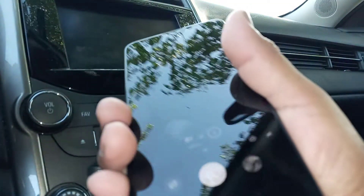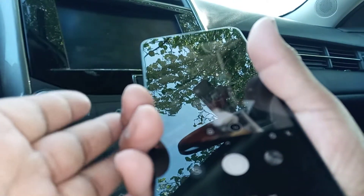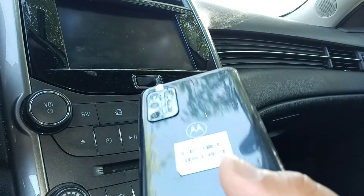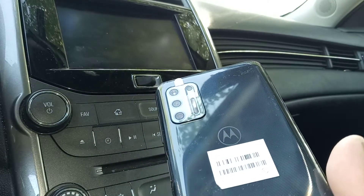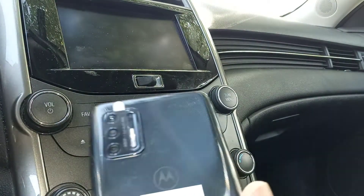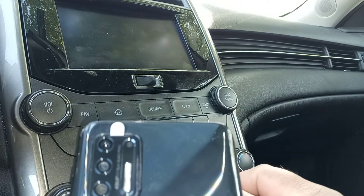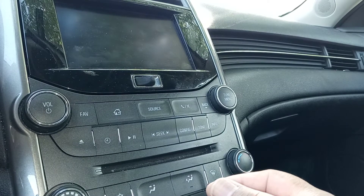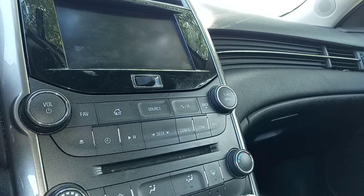So these are two Motion Actions that are really nice — Fast Flashlight and Quick Capture. Let me know if you have any questions, and please subscribe to this channel and check out my other tutorials about this smartphone in case you need help in the future. Thanks so much!